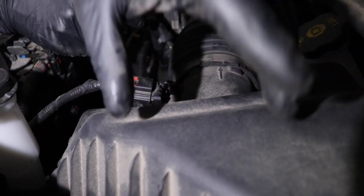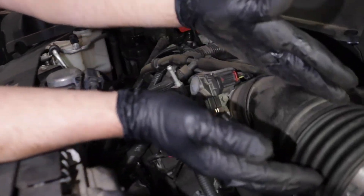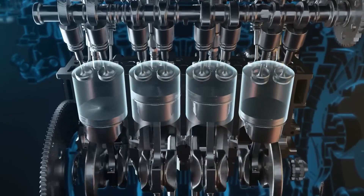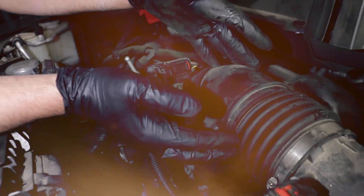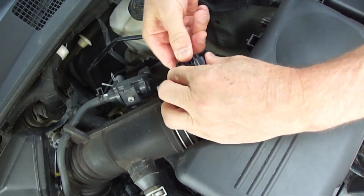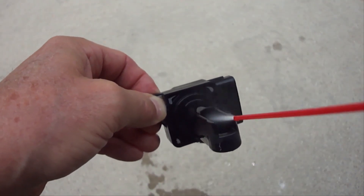Another thing that can cause a P0171 is a dirty or faulty mass airflow sensor — that's the MAF sensor. Basically it's not reading the amount of air going into the engine correctly, so the computer doesn't add enough fuel and it ends up running lean. I'll just take that sensor out — usually just a couple screws — and give it a good cleaning with MAF sensor cleaner, not carb cleaner, that'll mess it up. MAF sensor cleaner is made for the little wire inside and doesn't leave residue. If cleaning it doesn't help and the code comes back, you might need to replace it, but I usually clean it first before I spend any money.